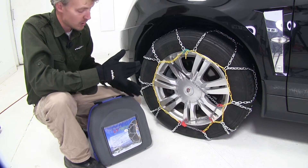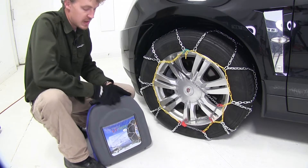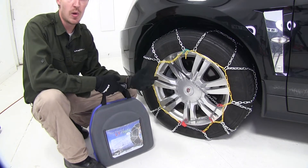They come in a quantity of two and also include a nice carrying case so you can easily stow them in your car.